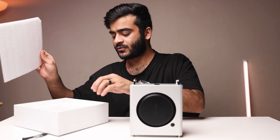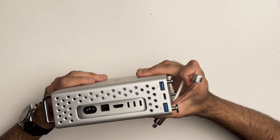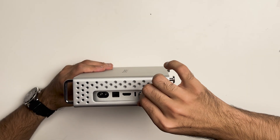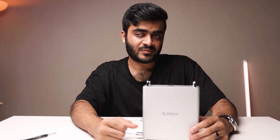Now grab the USB cable and connect it to the dock as well as the Mac Mini. Plug one end into the host port on the dock and the other end into the Thunderbolt port on the back of the Mac Mini. Now you can start using the Orico Mini Pro.